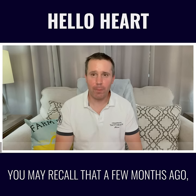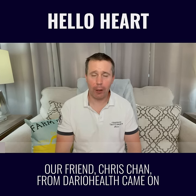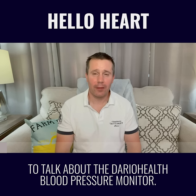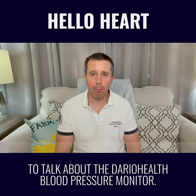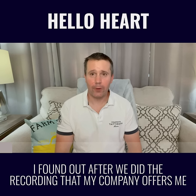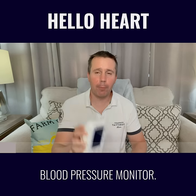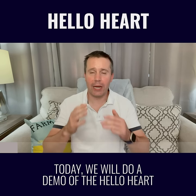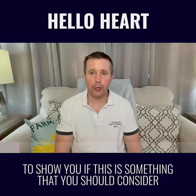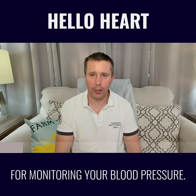Hey everyone, this is John Coleman. You may recall that a few months ago, our friend Chris Chan from Dario Health came on to talk about the Dario Health Blood Pressure Monitor. I found out after we did the recording that my company offers me another option free of charge called the Hello Heart Blood Pressure Monitor. Today we're going to do a demo of the Hello Heart to show you if this is something that you should consider for monitoring your blood pressure.